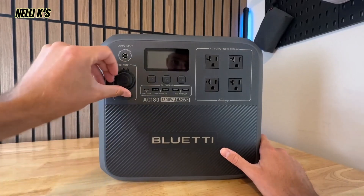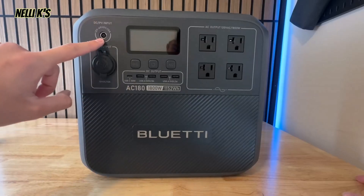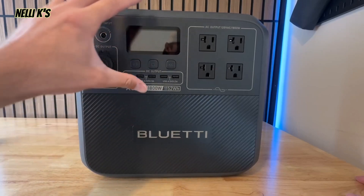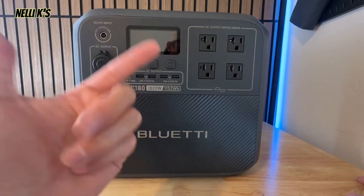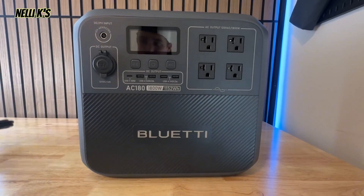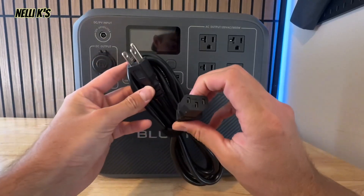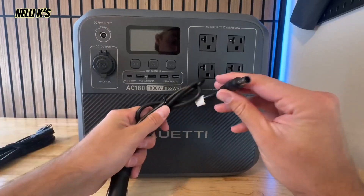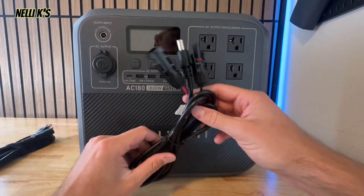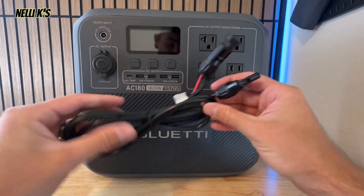Over here you also have your DC outlet — a 12V 10A car outlet that you can plug into. On the top you have a DC input, which is how you charge this up with solar. You can charge it via an outlet, solar, or your car. It comes with a few cables: your AC input cable, your car charger cable, and your solar connection cable.